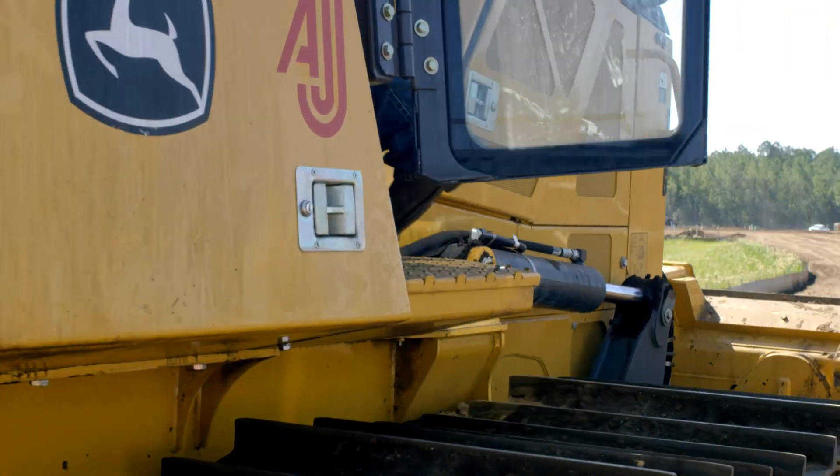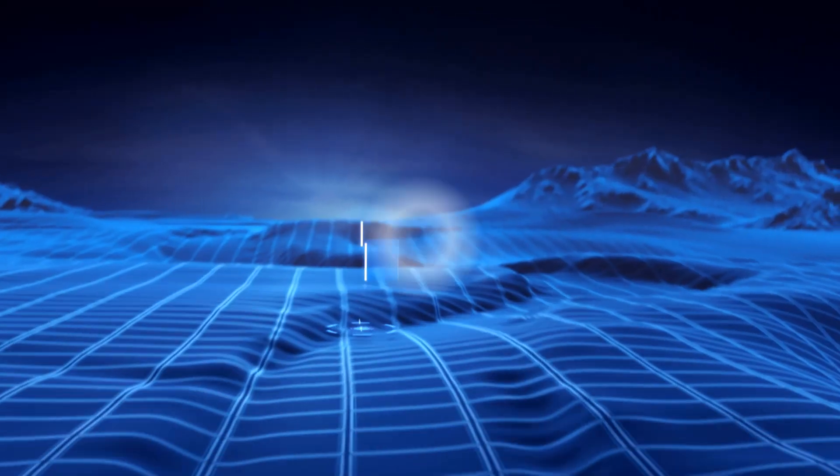The advantage of the smart grade dozer is you don't have to store all your GPS equipment. You don't have to put a mast on every morning and put your computer back in. The smart grade has all that integrated in it. The whole job site is loaded onto this machine and we know what we need to do for the day. So when my operators get here in the morning, that's it — they're in it and they're gone.